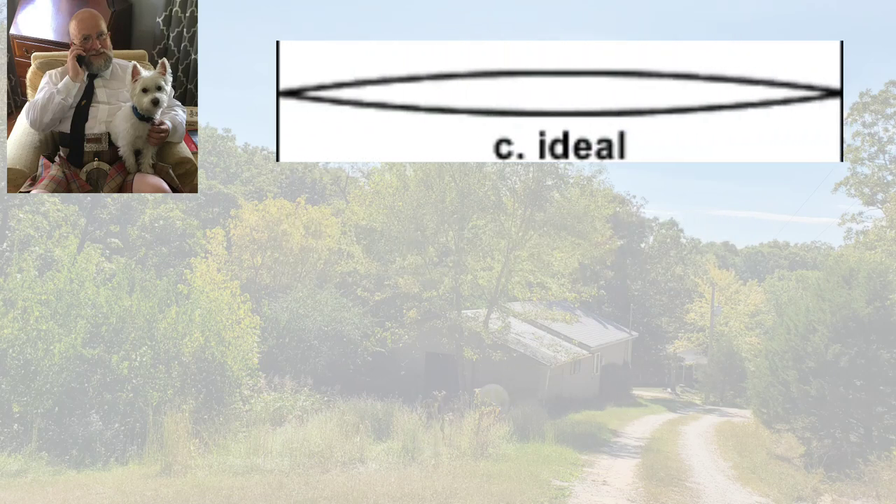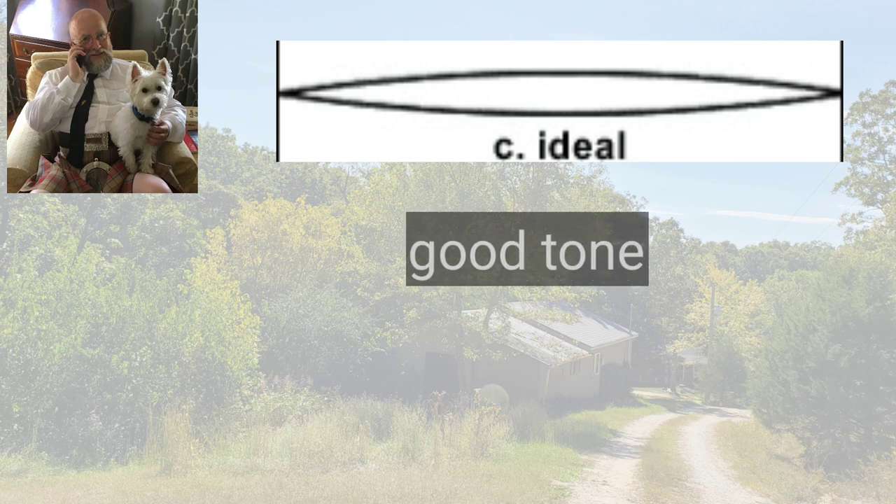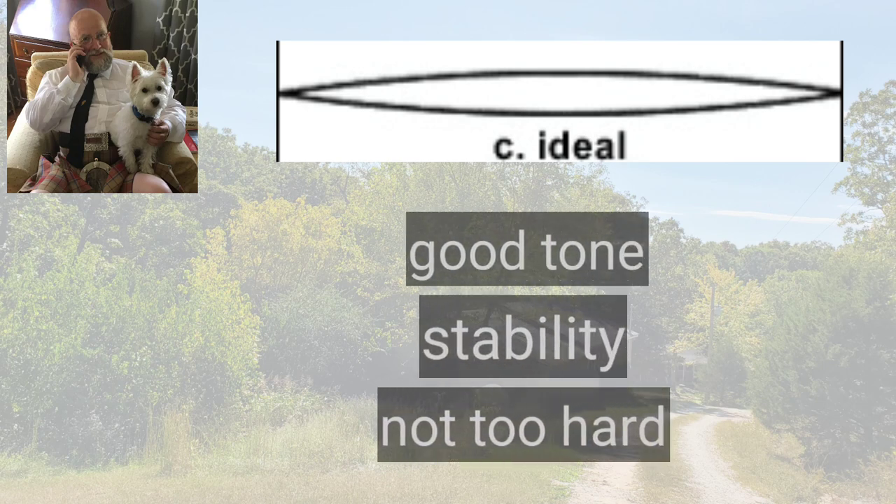The ideal is something that produces good tone, good stability, and isn't hugely hard to play.